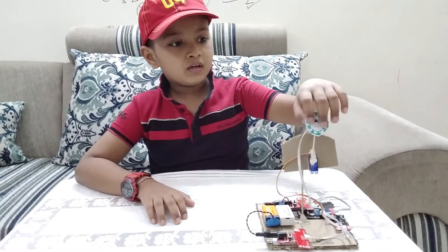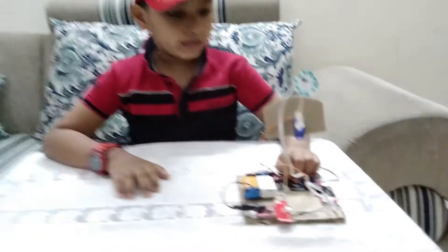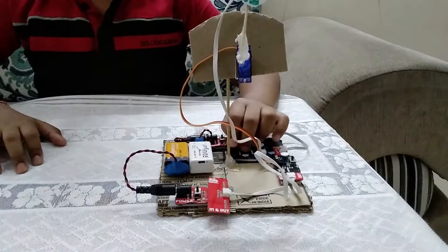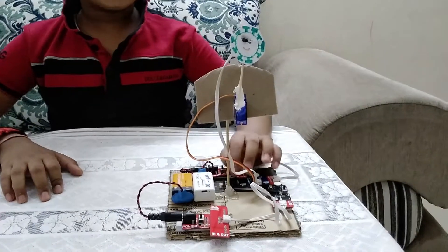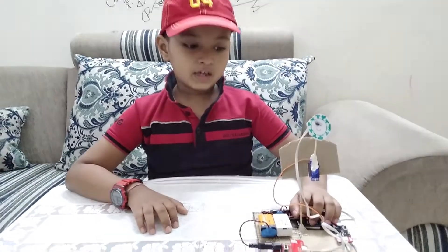If the player hits a Corona picture, the buzzer will give a beep. If the buzzer did not give a beep, it means the player has missed. Let's see how it works.